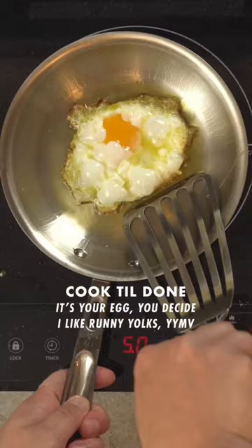When the egg is cooked to your preference, take it off the heat. Perfect crispy edges, fluffy whites, and runny yolks.